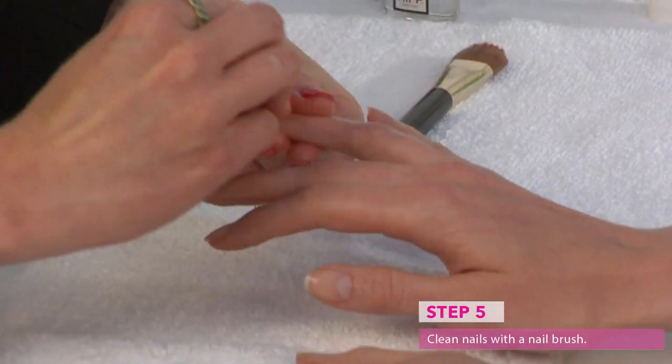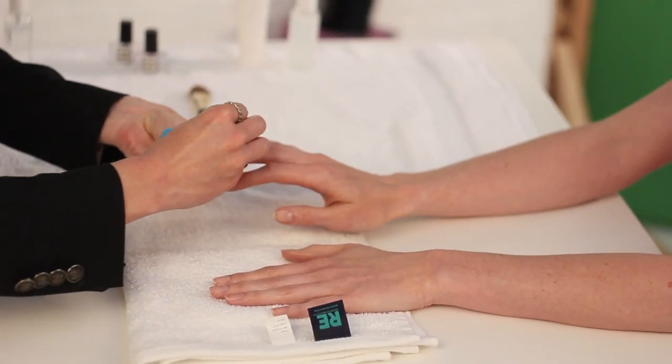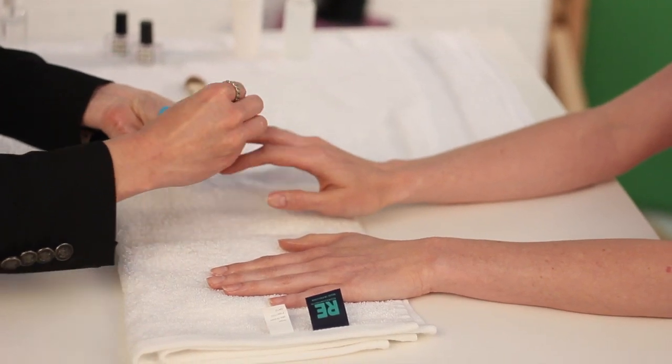Before painting your nails, this step is going to remove any extra oils, any extra nail dust, or anything that's in the way of a perfect polish application. For this next step, since the cuticles are nice and soft, we're going to be able to push them back a little bit.